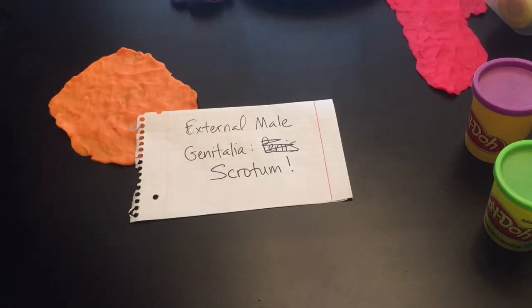Hi everyone, Dr. Hall here, and today we're going to go ahead and make a clay model of the scrotum and its contents.